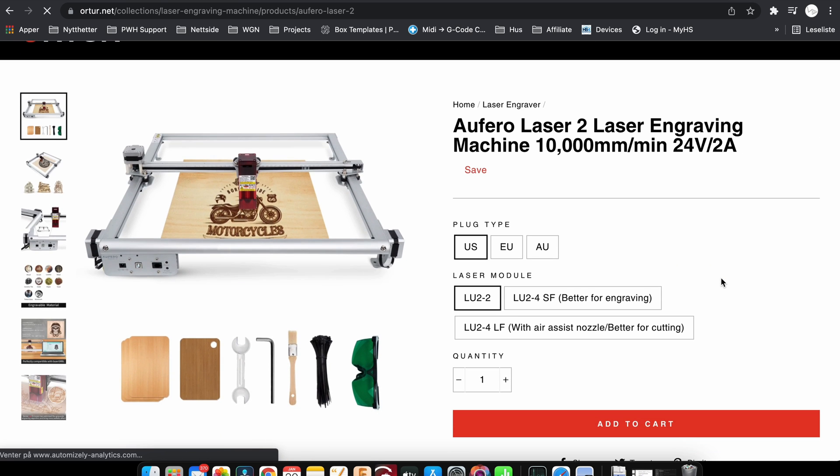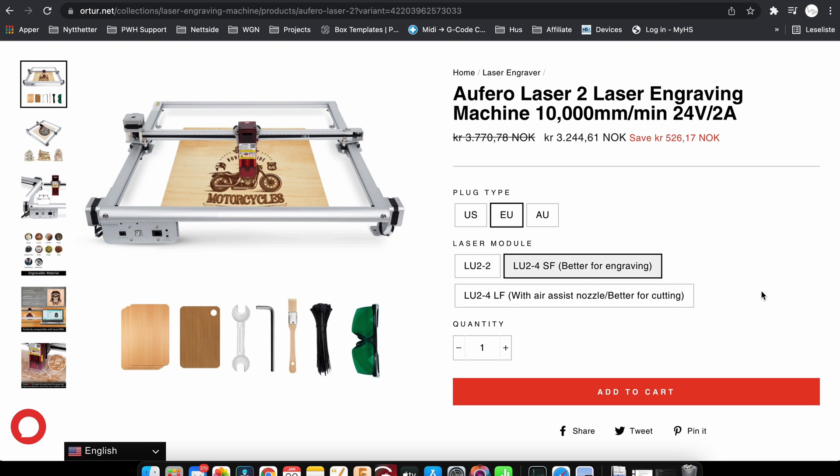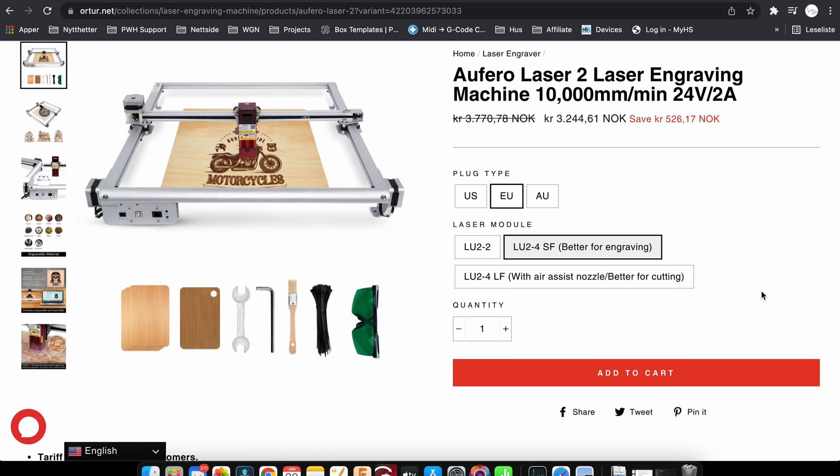Here you get the option to choose what kind of plug you use — if you're in the US, the European Union, or in Australia. I'm going to go for the European plug. The test machine I got here was shipped with the LU2-4 short focus laser, which is a laser that is made for better engraving.